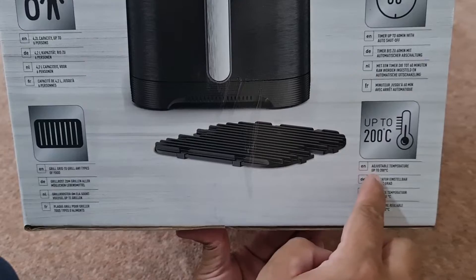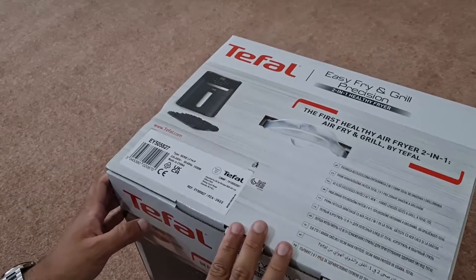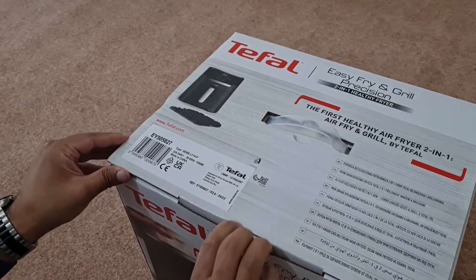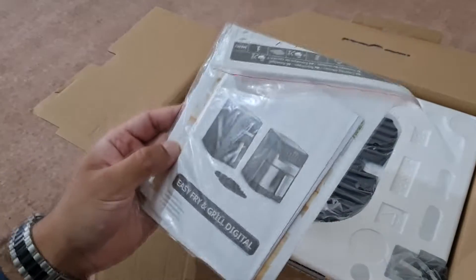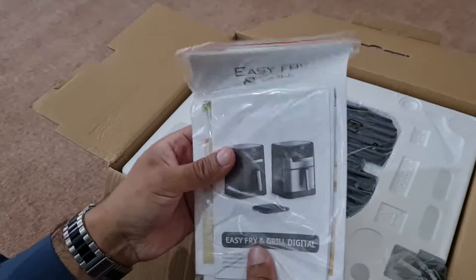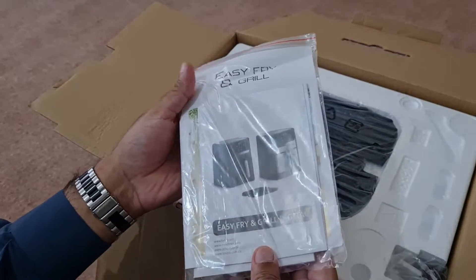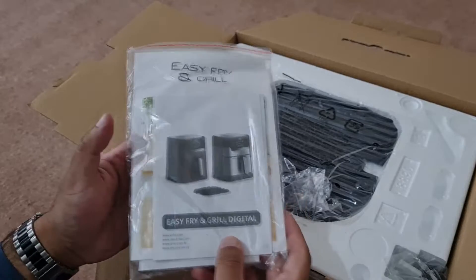It can heat up to 200 degrees Celsius. Now let's go ahead and open this — it's very simple. The first thing you're presented with is instruction manuals; there might be some guarantee or warranty in here, which I'm going to read afterwards. I always look out for any free guarantee and warranty on products like this.